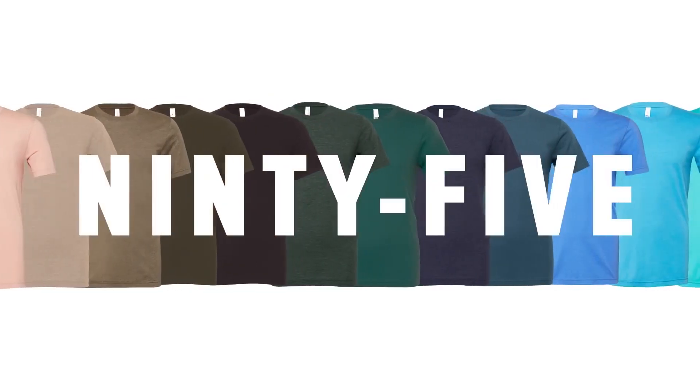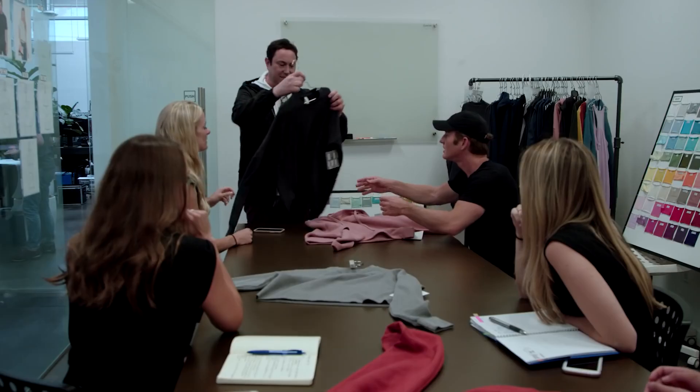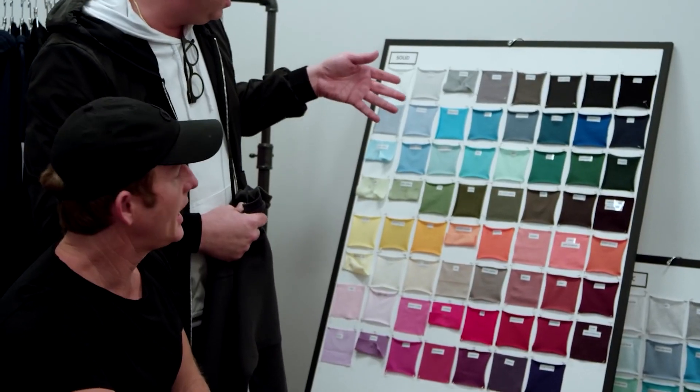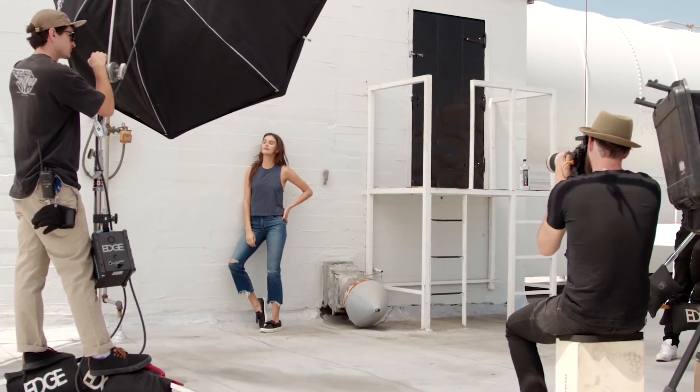Style 3001 is available in 95 colors — yes, you heard that right. Across the board, we have the widest range of colors out of anyone in the industry, and next year we'll have well beyond 100 colors in Style 3001. Not only do we have a ton of color, but we have the right color. Our design team focuses on color trends like no other brand in the industry — we can predict what the hottest colors will be well in advance.